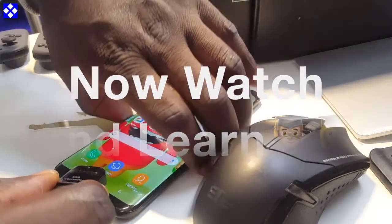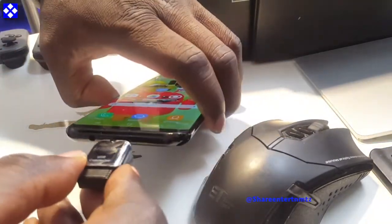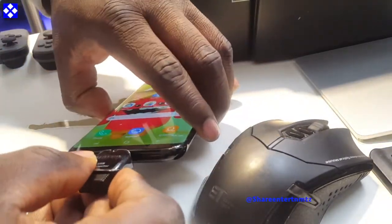Connect these two together, push them into your phone, and you should be ready to go.